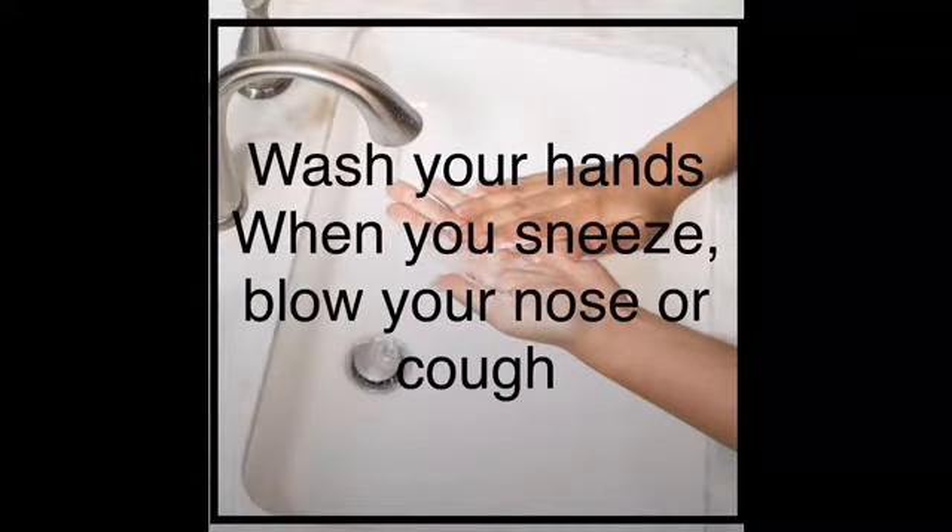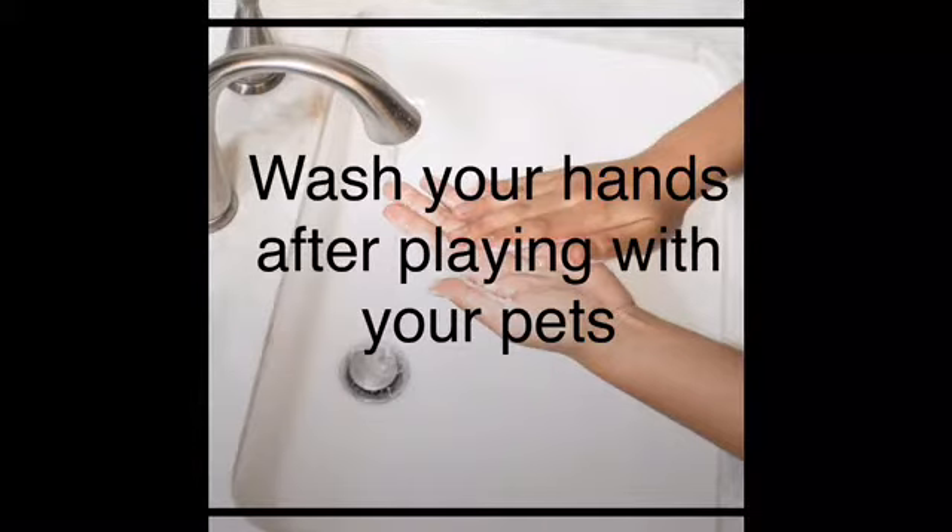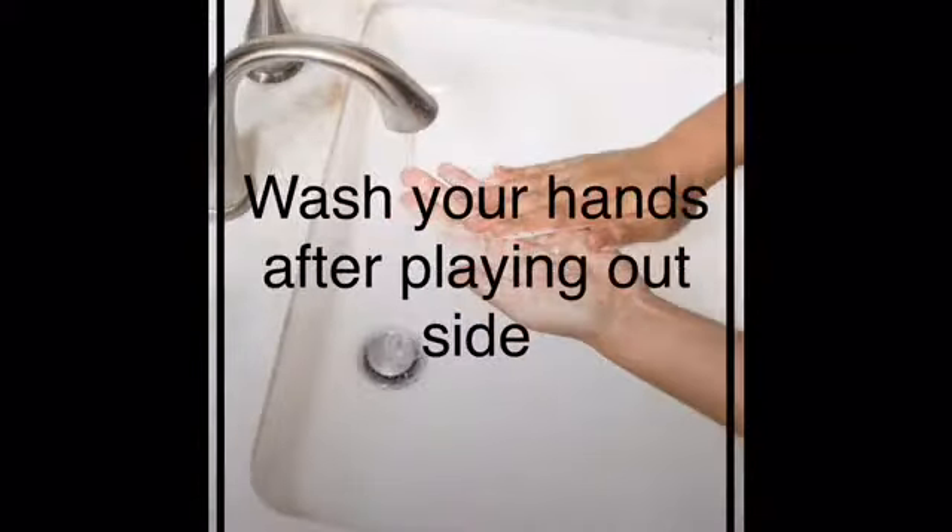Wash your hands when you sneeze, blow your nose or cough. Wash your hands after playing with your pets. Wash your hands after playing outside.